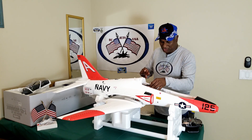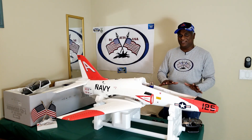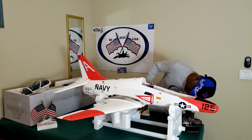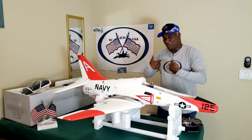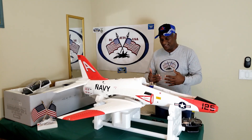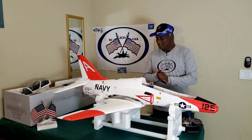One thing I should mention: I can't check the landing gear right now because the foam is covering the landing gear covers, so they won't be able to deploy. Because of that, I'm going to test that later — I may have to put the screws in, flip it upside down, and do the check then. Okay, let me start testing.